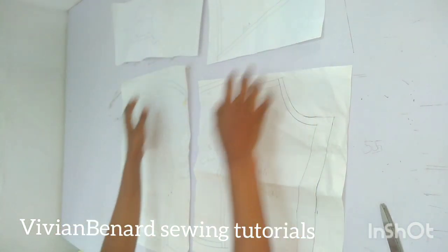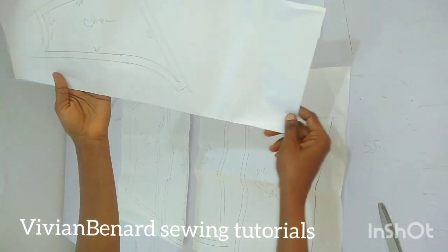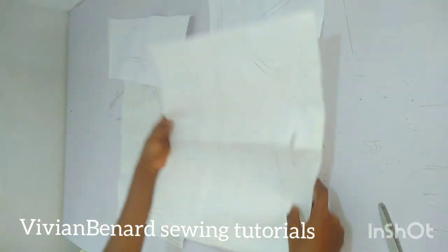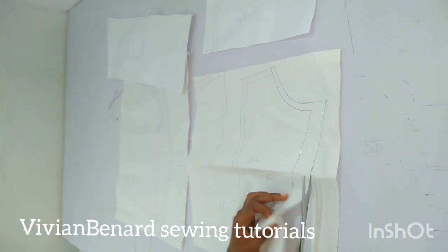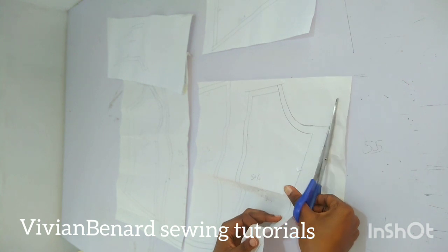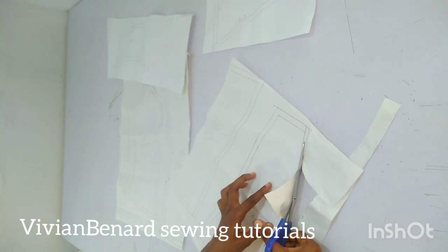So guys, I have traced this out — this is the crumbs, this is the cake for the front, this is the back, and also this is the panel for the back. I will proceed to cut it out, and after cutting this out I will use it to cut my fabric, and we go to the next one.